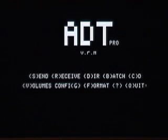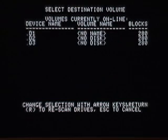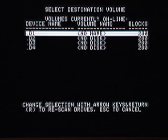Now, with the formatted disk in the drive, we want to receive the full bootable disk image of the ADD Pro client software. To do that, hit the R key to receive, then type the name of the ADD Pro distribution image. Hit Enter to receive it, and pick the first disk drive to write it to, which is the internal drive again. You'll see the buffer fill up and write out a total of five times.